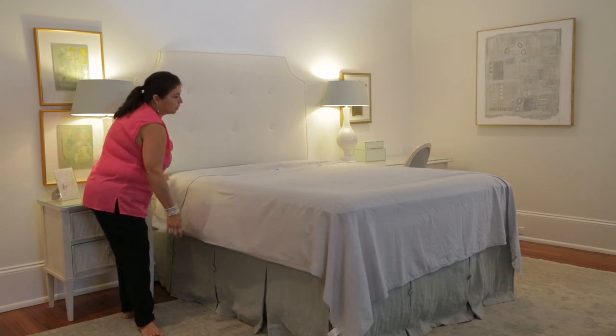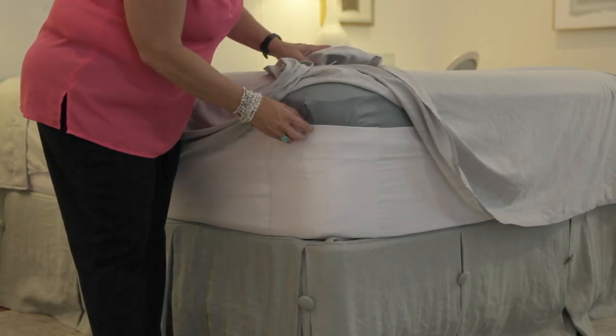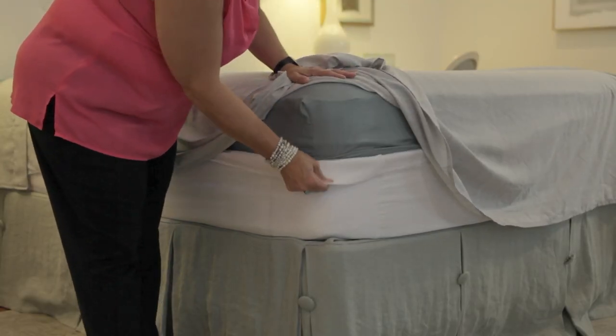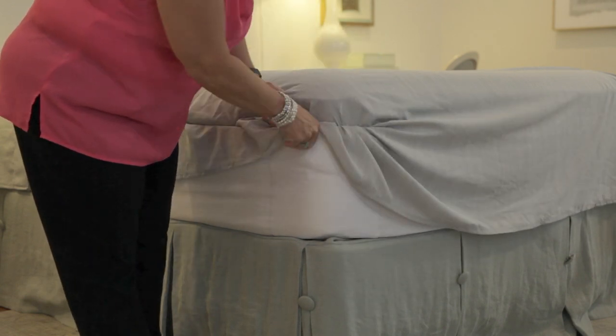Then what we're going to do is tuck in — we're going to show you. What you do is the same thing. We already have the bottom sheet on. You're going to flip it down like this, and you're going to take your corner and tuck it in just like that.